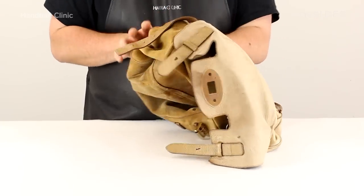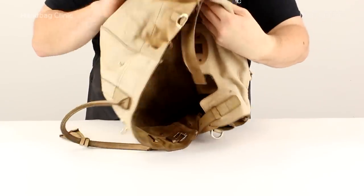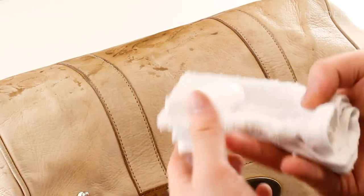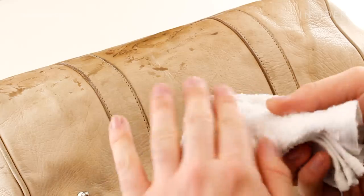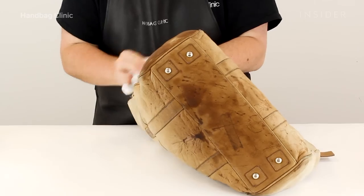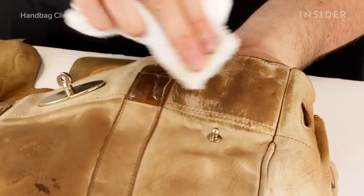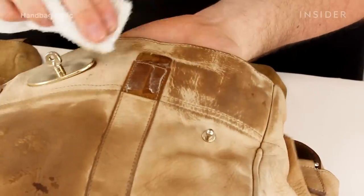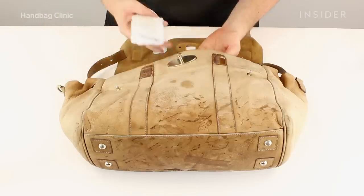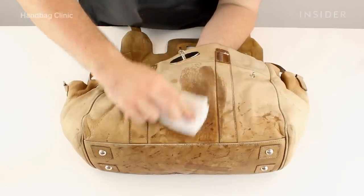We then turned the item back its original way to begin the cleaning process on the exterior of the bag. We began with our leather cleaning product, which is a water-based cleaner that is safe to use at home. We cleaned the entire bag with that just to take off the surface dirt, any bacteria that had been absorbed into the bag, and then began our preparation process where we use fluids to help prepare the leather for the restoration.